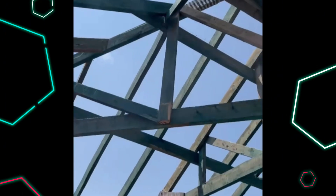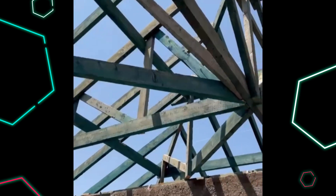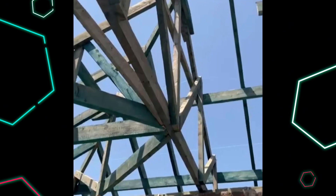In this clip, you can see the reinforcements on the joints, making sure that we have a steady roof structure.